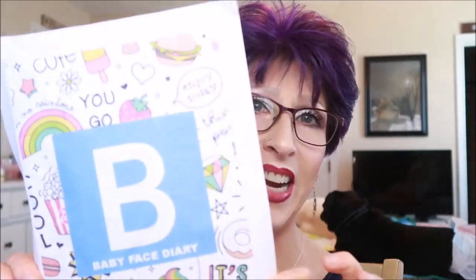Hello, my wonderful lovelies! How is everyone doing today? My name is Jenny, welcome to my channel. If you haven't been here before, I'm so glad to have you here, along with everyone else that has been here before — welcome back. For today's video, we are talking about Baby Face Diary.